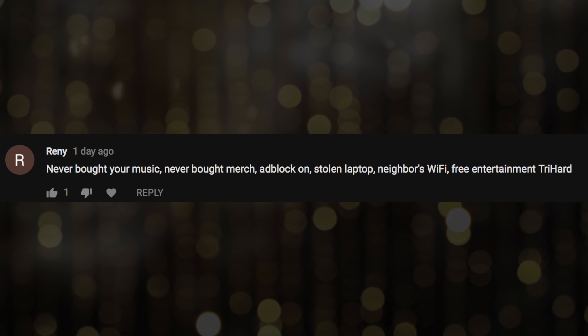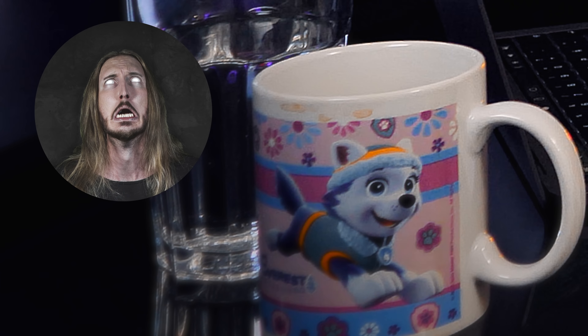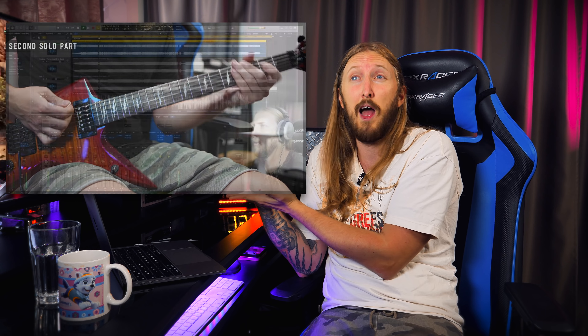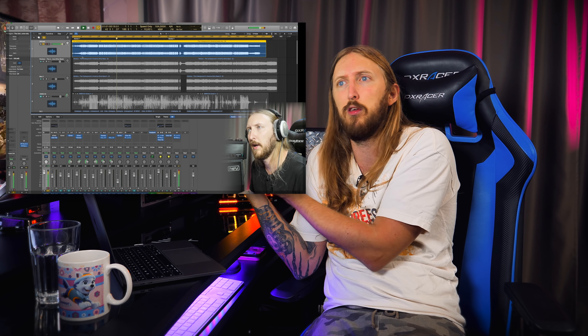Never bought your music, never bought merch, adblock on, stolen laptop, neighbor's wifi, free entertainment, try hard. Thank you Renny for showing that you're such an asshole, I appreciate it. But there is actually one thing you cannot freeload off, and that's my YouTube membership. Where you can sign up as a member and get even more videos from me. I've already done how-to-play videos of Pantera's 'Underground in America,' how to mix it, and production tutorials. You can download audio files — it's the best YouTube membership thing ever. And you cannot freeload there because you have to pay.